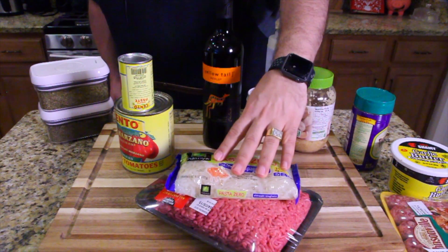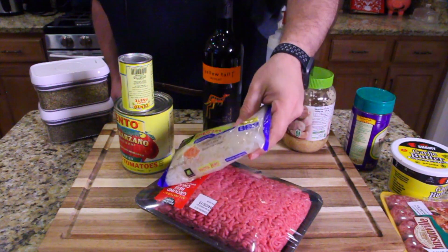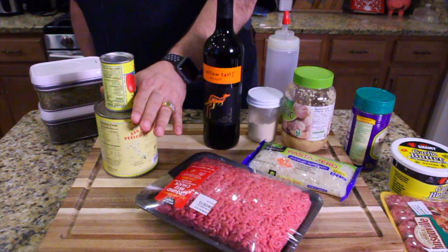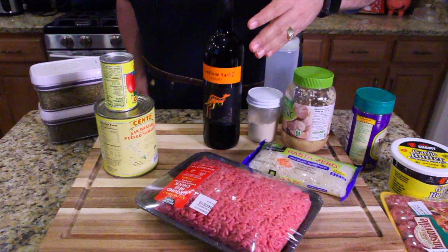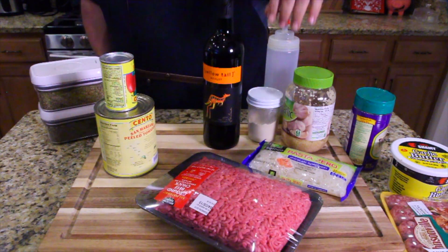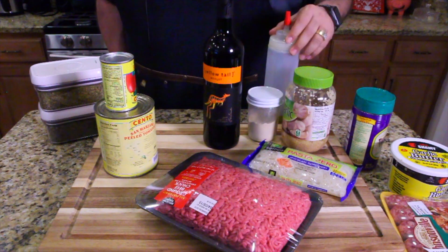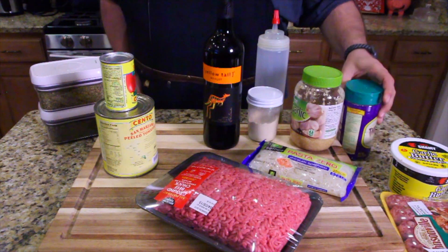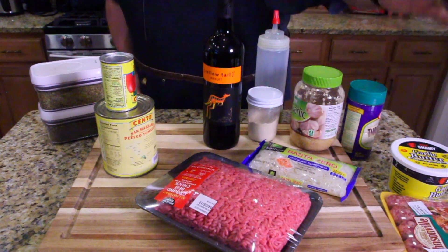Go look by the dressings. It's packed in water. We'll show you how to prepare it. We have tomato paste, crushed tomatoes, Merlot wine, oregano, basil, onion powder, oil, garlic, shaker cheese, and some garlic butter. You guys ready? Let's get started with the sausage and meatball preparation first.